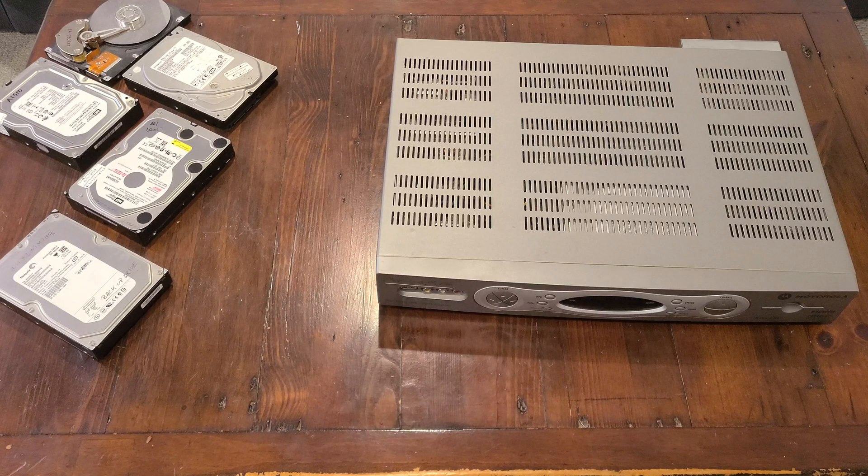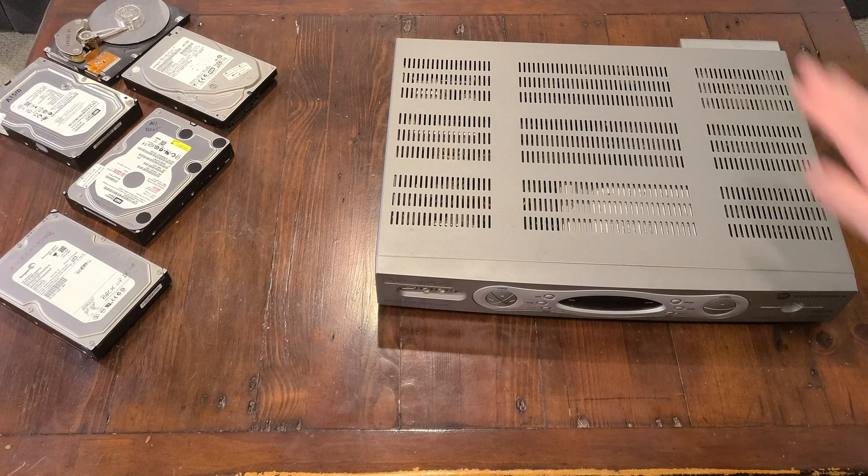I actually found most of these hard drives lying around. However, I also managed to get my hands on this old PBR bar, which should have a nice old defunct hard drive in it.